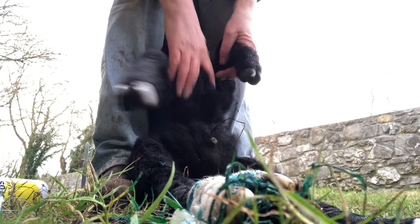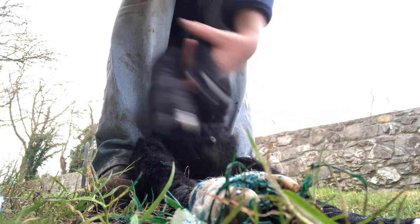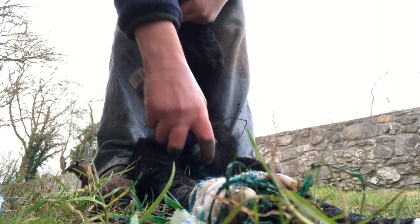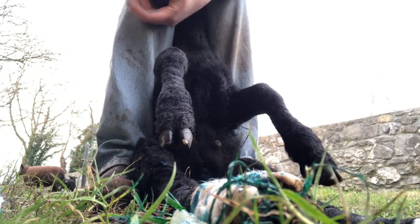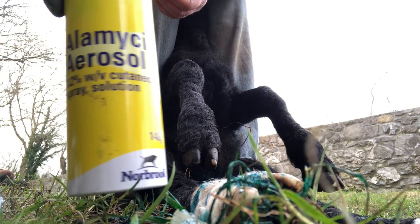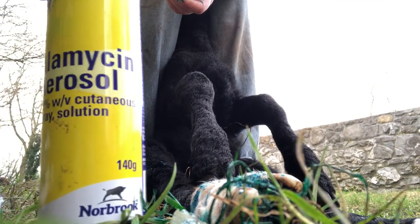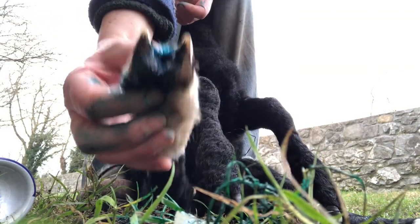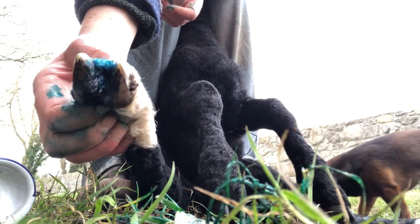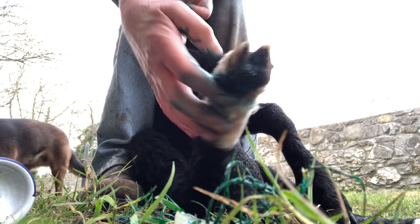I'm not wearing gloves. This little ram lamb also has a castration ring that's about to come off, so I'll spray that too. This is the stuff — it's got an antibiotic in it: Alamycin, long-acting Alamycin. You can see how the poor lamb was running around on three legs and acting like this hind leg was broken, when it was just scald.